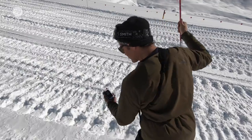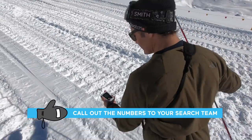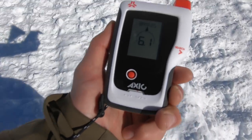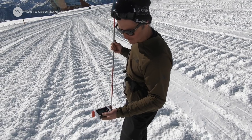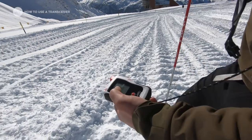We're on 18 meters now... 16. The number is getting lower. We're getting closer. Now we're below 10 meters, so we need to slow down a bit.